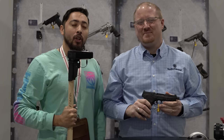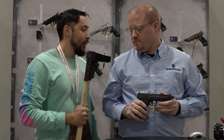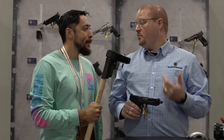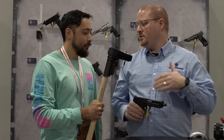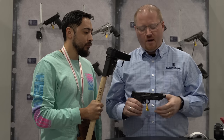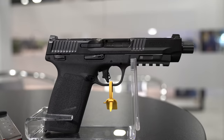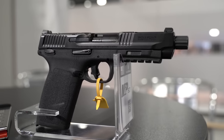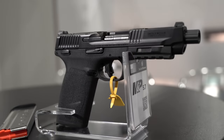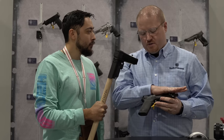I'm here at the Smith & Wesson booth with John. John, what is it exactly you do at Smith & Wesson and what did you guys just release today? So I'm a Senior New Product Manager — I oversee handguns, long guns, suppressors, pretty much the whole gamut of new products. What I have here in front of me is our new M&P 5.7 — long time coming, really cool setup on this design. Do you want to go through some of the features? Let's go through all of it.